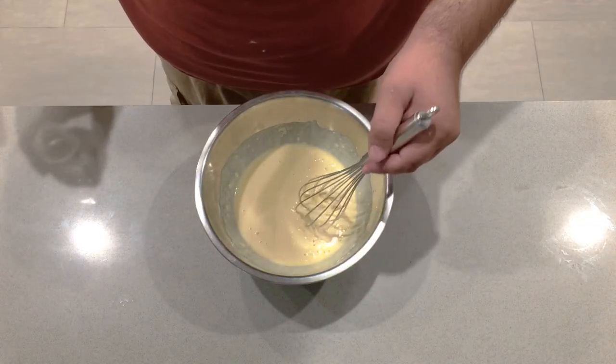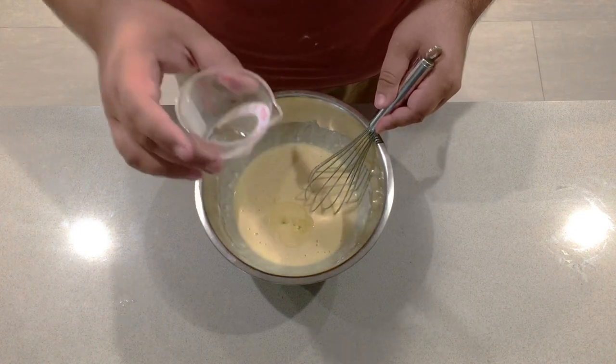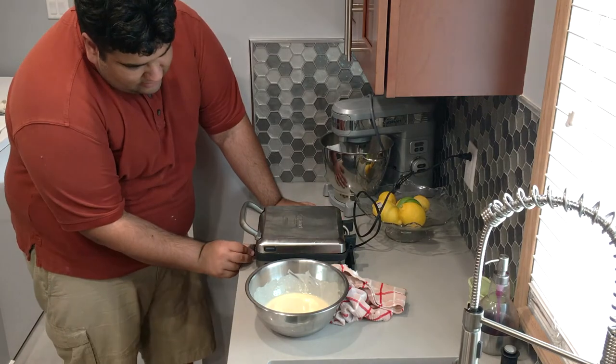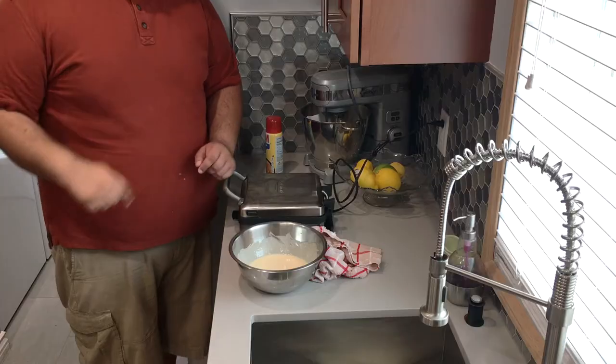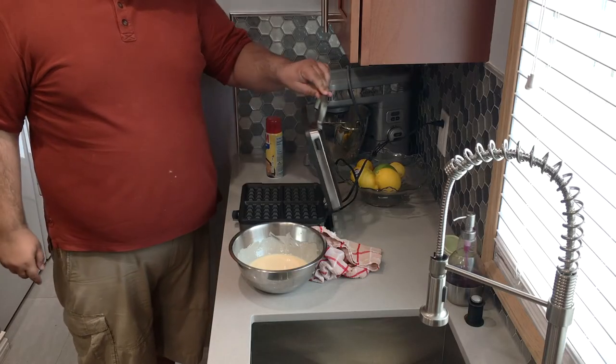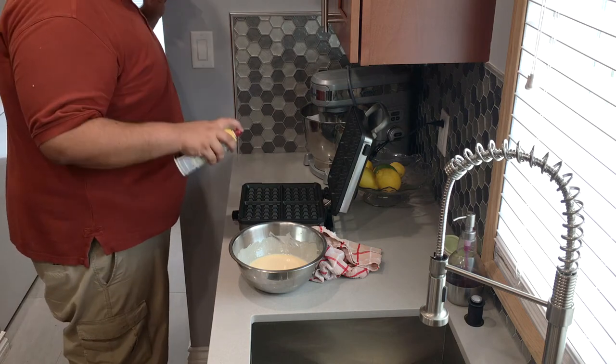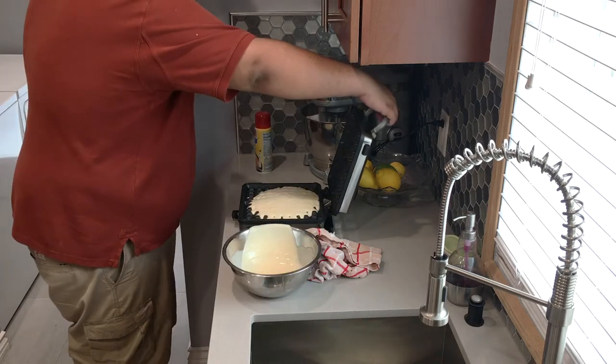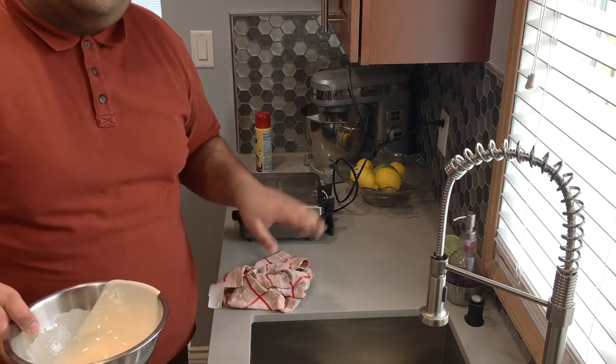You can also make waffles with this mixture. But listen closely — the directions are very complicated and I need you to pay really close attention. You cannot make any mistakes. I cannot stress this enough. Make the batter and add one tablespoon extra of oil. Yeah, that's it. For the waffles, you're gonna need a waffle iron. Set it to medium, medium-high. Once the iron is nice and hot, spray it with some non-stick spray, pour in the batter into the middle, close it, and let it cook for three to five minutes.